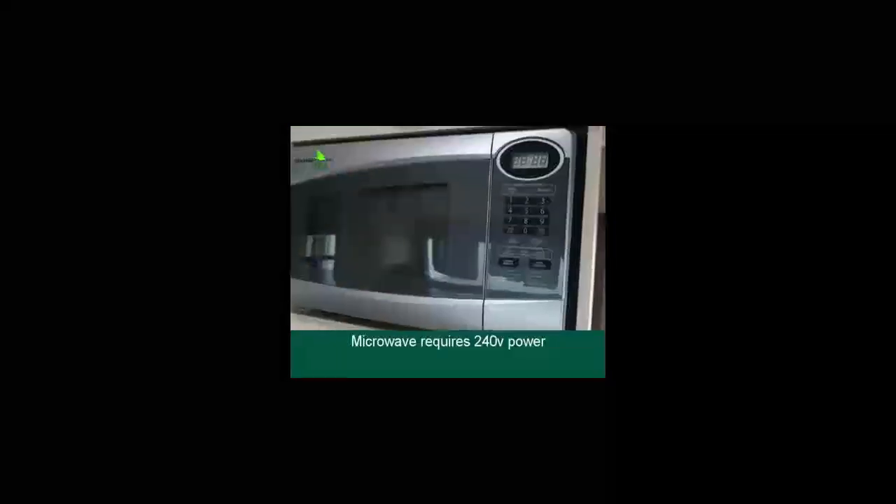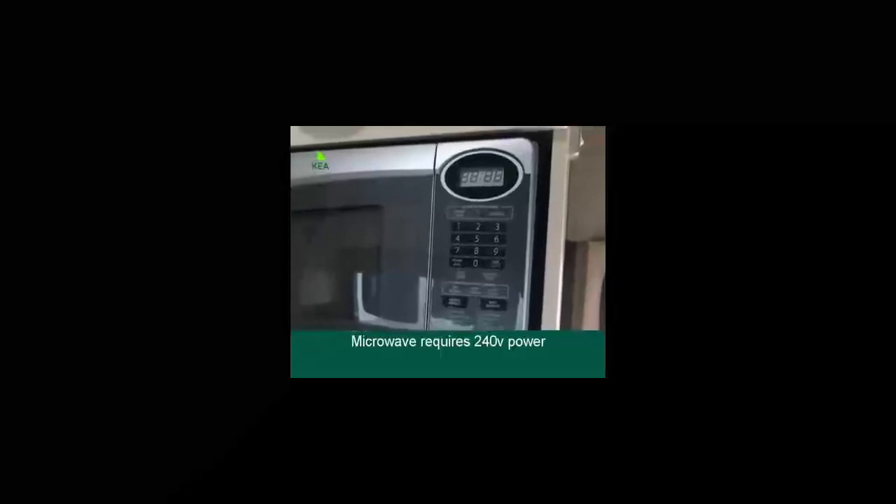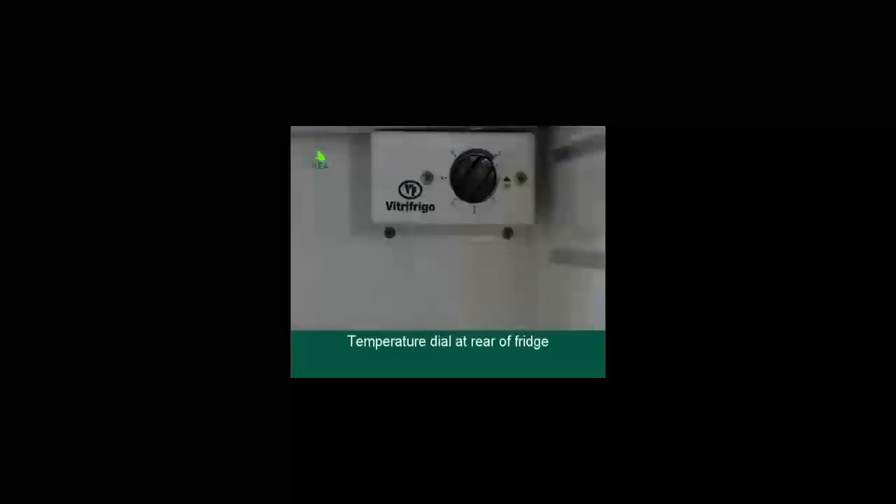The microwave can only be used when plugged into 240V power and the instructions are in the microwave. The 130-litre capacity fridge should be on at all times. The temperature dial is located at the rear of the fridge and we advise that you keep the control at 3 for optimal temperature.